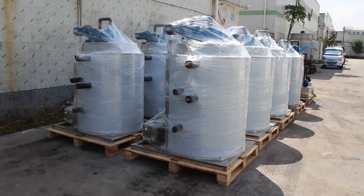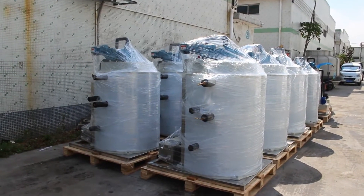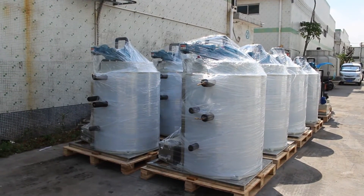As soon as the container arrives, we're going to load them into the container so that they can go to South Africa.